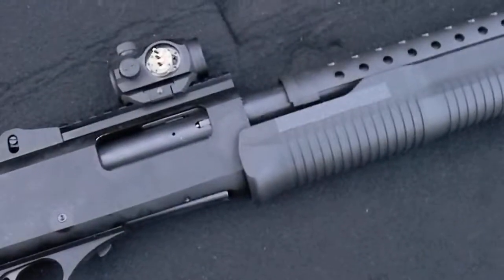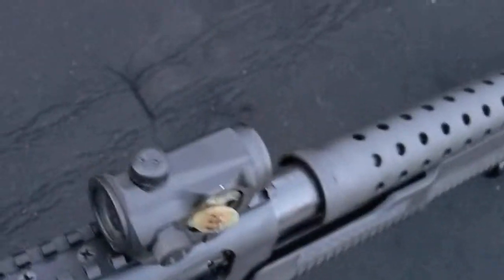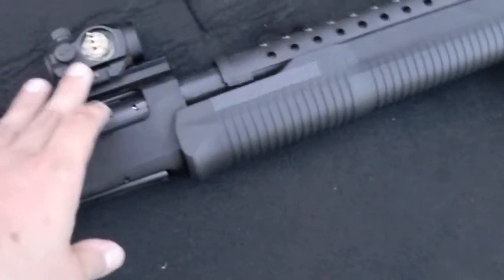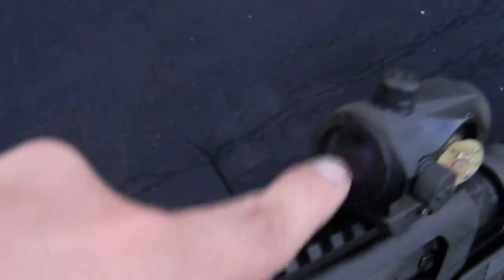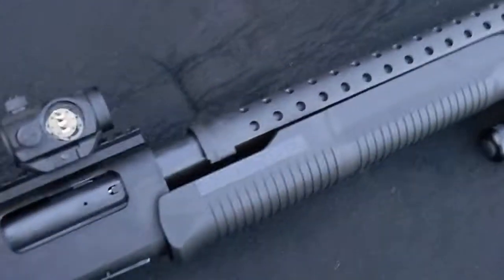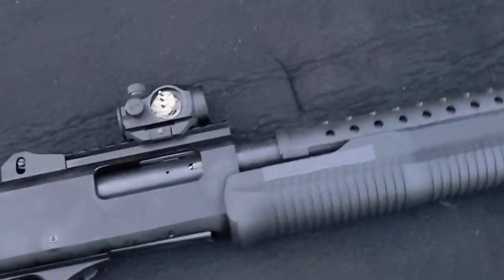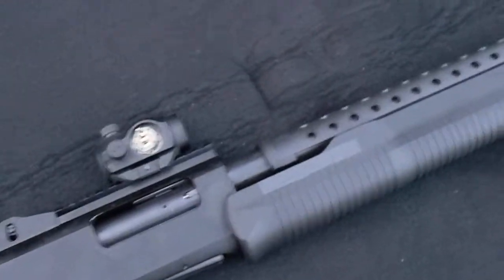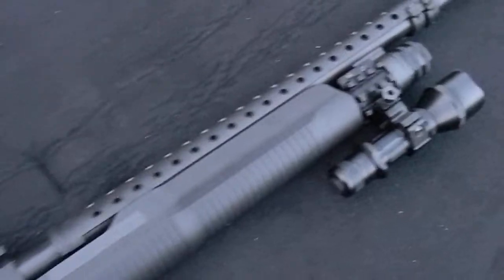I'm very disappointed — I paid a hundred dollars for this optic and it came highly recommended from people on YouTube. This is the Primary Arms optic. I also noticed the glass that you look through right here feels a little loose, a little shaky. So if it wasn't gonna break at eight shells, it was probably gonna break maybe at 50 or 60 shells in.